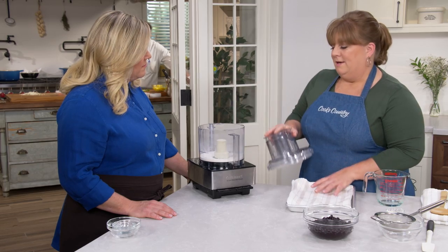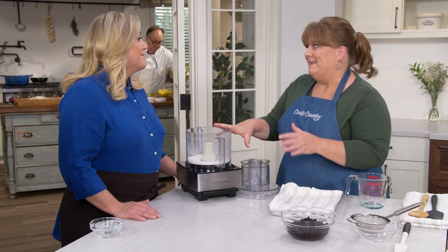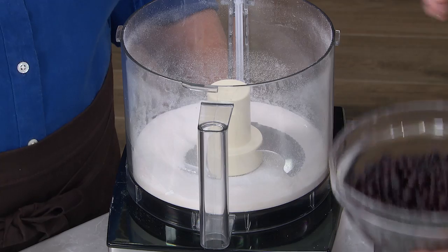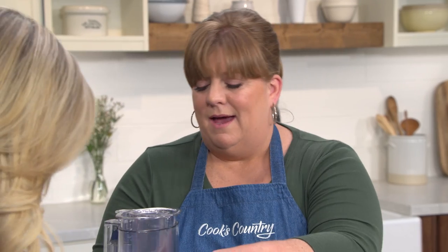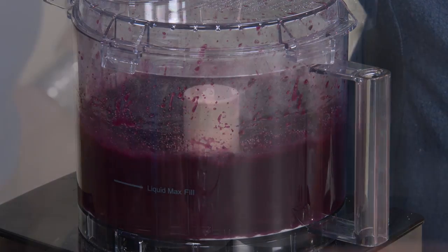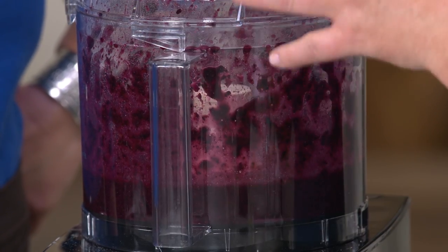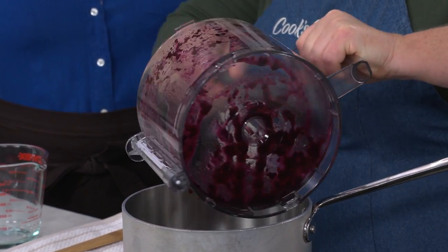We originally envisioned this recipe with fresh summer blueberries, and they work great, but we found you can use thawed frozen blueberries and get just as good a jam — so you can make the cake any time of year. These have already thawed: 15 ounces or three cups. We'll pulse them six to eight times just to break down the berries a bit and release some of the juices and pectin. We're looking for a coarse chop. Now I'll transfer these to a medium saucepan and heat over medium heat for about six to eight minutes, until it starts bubbling and thickening ever so slightly.